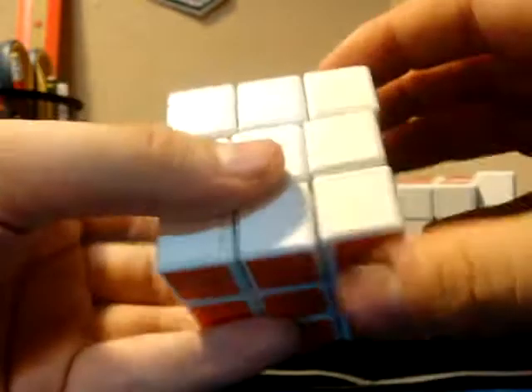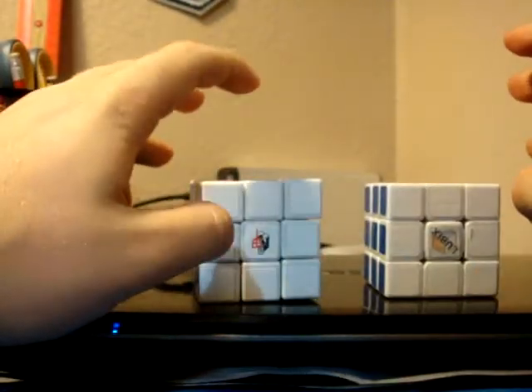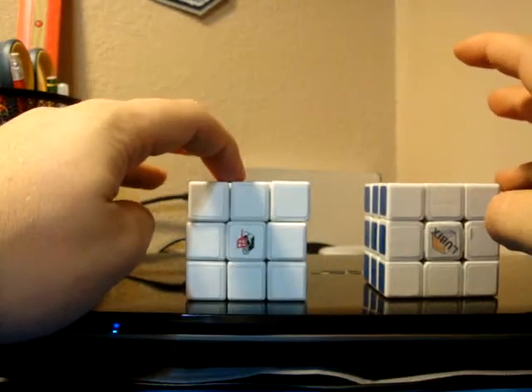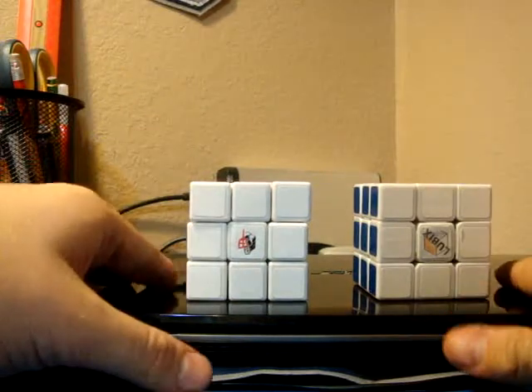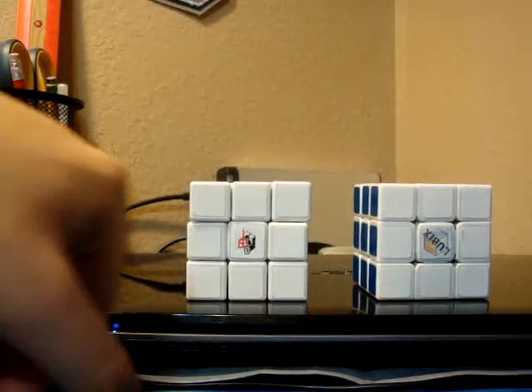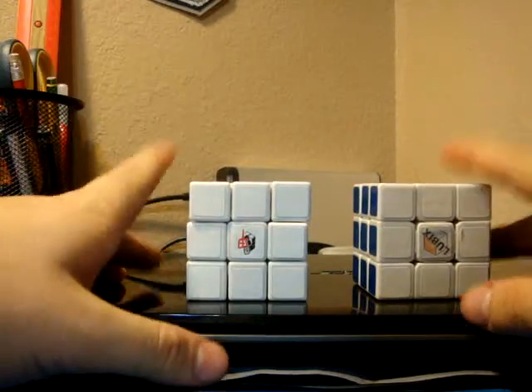Again, nothing too special about the cube. If I were to recommend any of the Alpha cubes, I would recommend the A2, the A3F, and the high-end memory, or A5, and then the 52mm micro-alpha cube. Those are my favorites of the Alpha brand.